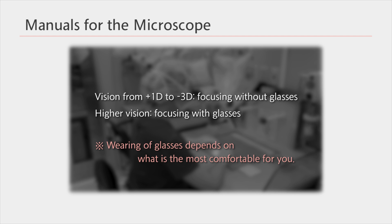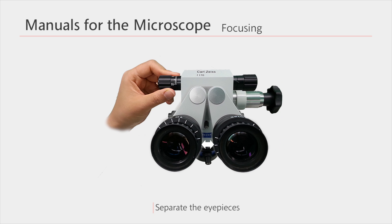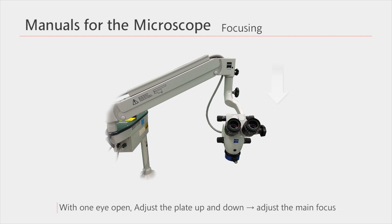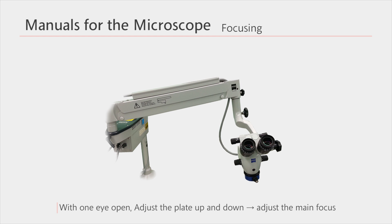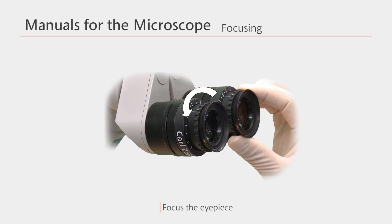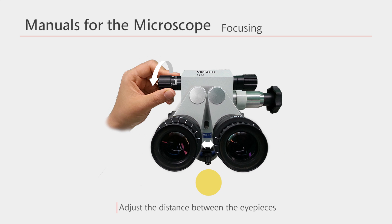However, it's best if you use what is the most comfortable for you. In summary: zero the focus of the eyepieces; separate the eyepieces; increase to the maximum magnification; place one eye on the eyepiece; adjust the main focus with the coarse focus knob; decrease to the minimum magnification; adjust the eyepiece focus; adjust the eyepiece focus of the other eye; decrease the distance between the eyepieces — and you're done with focusing.